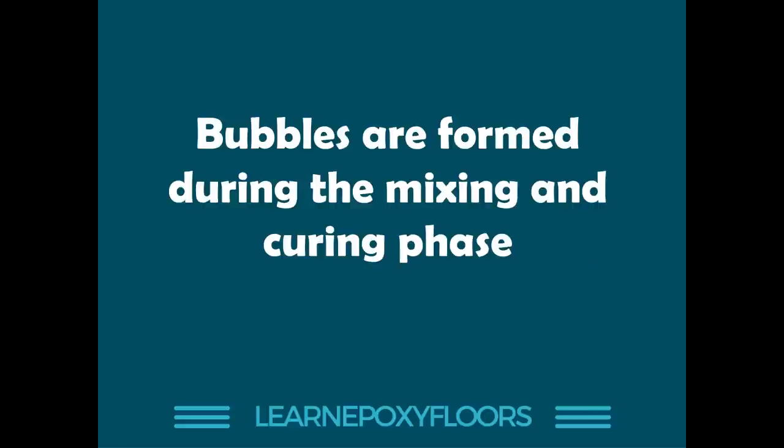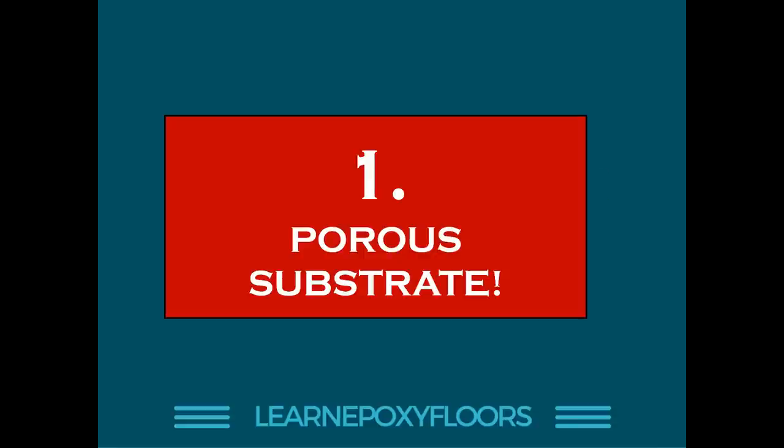Before I go into the seven reasons, I want to emphasize something very important: bubbles are formed during the mixing and curing phase of the epoxy. Some people mistakenly say the bubble showed up afterwards, after the floor dried — that doesn't happen. They may become visible after the floor has dried, but they are actually formed during the mixing, during the liquid phase of the epoxy. They do not appear afterwards.